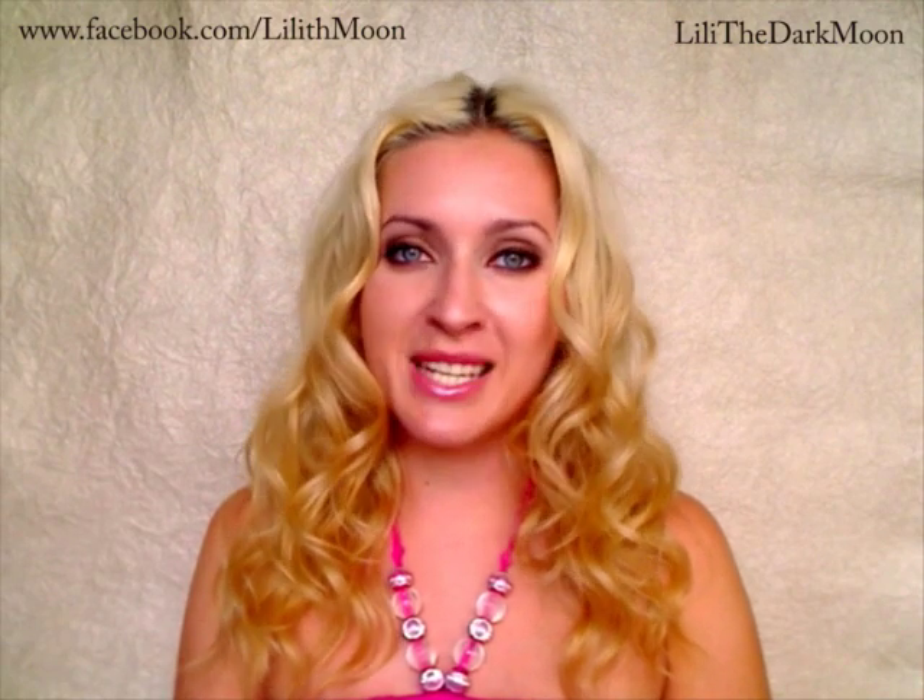Thank you very much for watching, and I hope that you enjoyed the tutorial and will start practicing the mentioned techniques. Bye-bye!